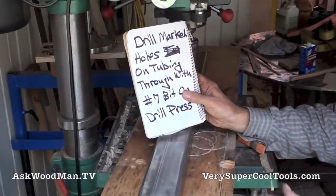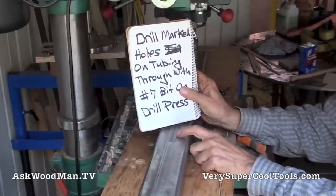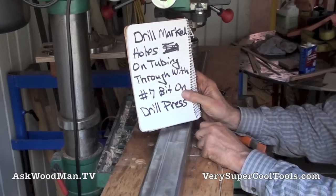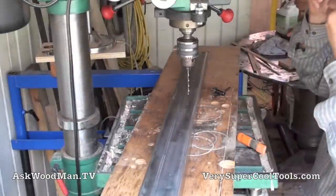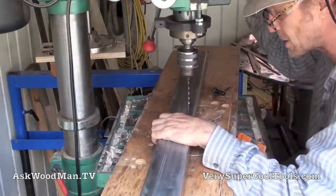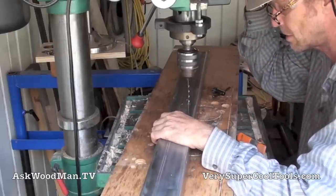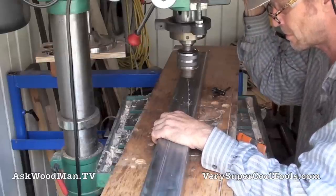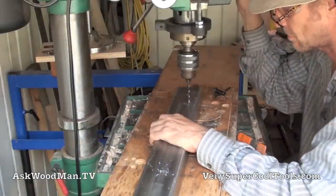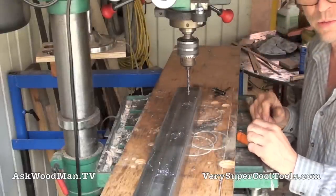Now you want to drill your marked holes that I laid out using the angle iron as a template — I gave myself a nice mark with that number seven drill bit. You want to drill these out all the way through with the number seven on the drill press. It wants to find that same location. Now we're ready to go tap these out to one-quarter twenty.